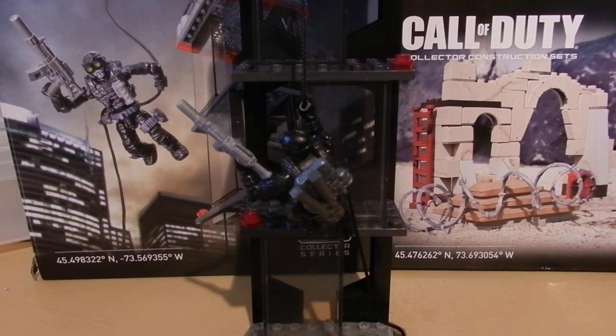Hello guys and welcome to another Call of Duty review with me Tom from the SS Motion. Today we are taking a look at a rather large set within the £10 price point, which is the Call of Duty Collector's Construction Set's Repel Fighter. This is set number 06865, it is for ages 10 and up, includes 62 pieces, and retails for approximately £10 here in the UK.